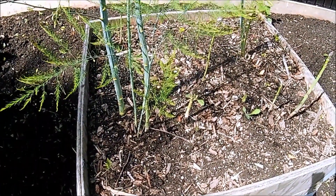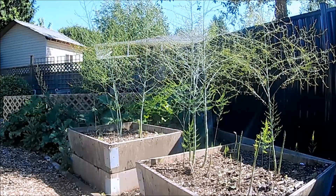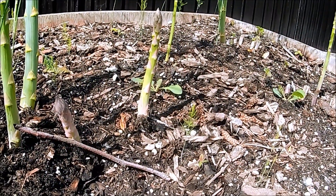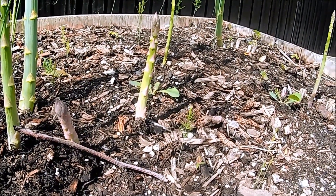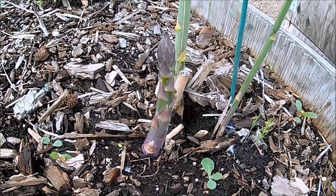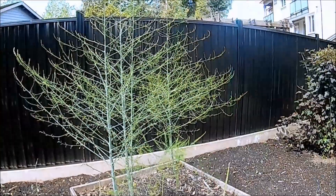We are still harvesting asparagus and we're leaving some behind to grow on. The two different beds have asparagus of different maturity, but it's really easy to tell which ones are the older crowns and which ones are the newer crowns. I think we will harvest the asparagus for about another couple of weeks and then we'll just leave it all to grow out.